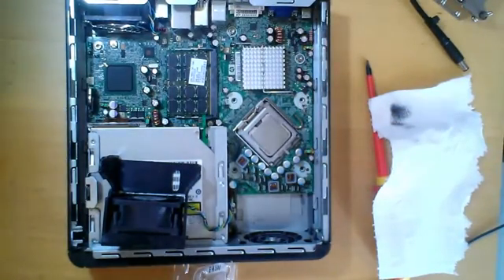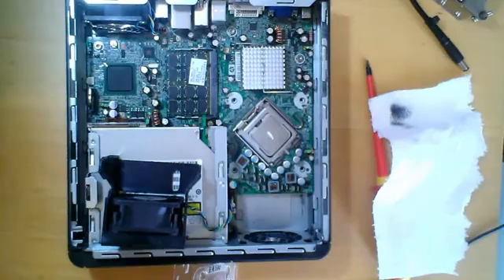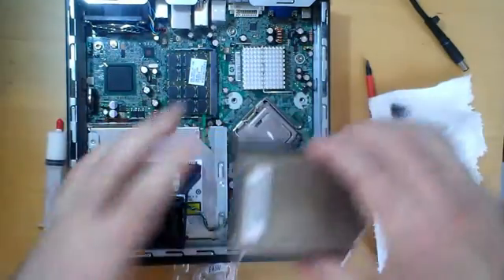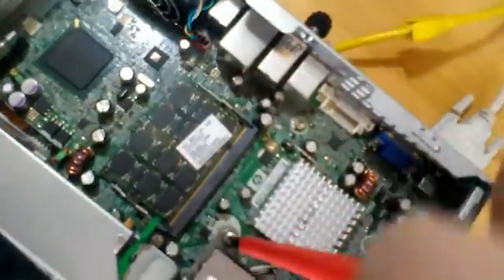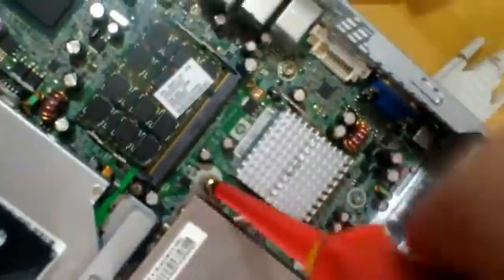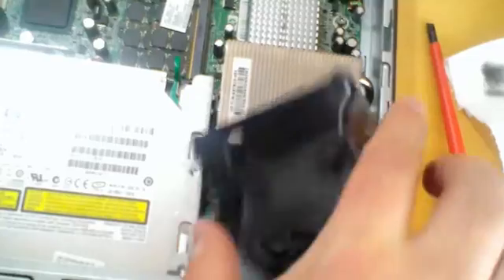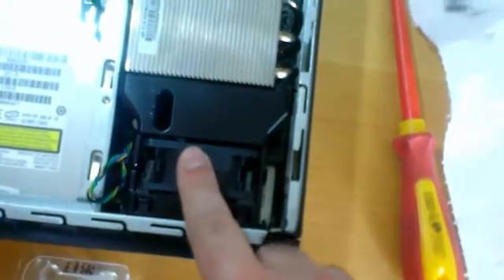Now I will apply the thermal paste, not too much. Ok, that's it. I will put back the heat sink and screw the 4 screws. And now I will put back the cooler. I will press down till it clicks. Ok.